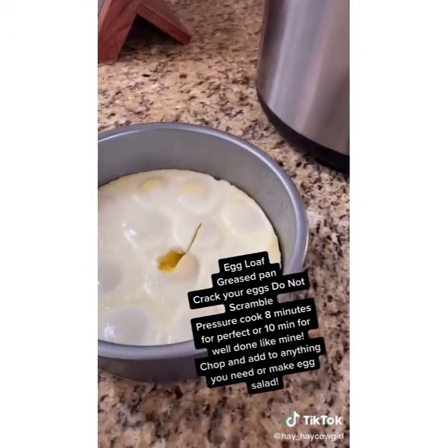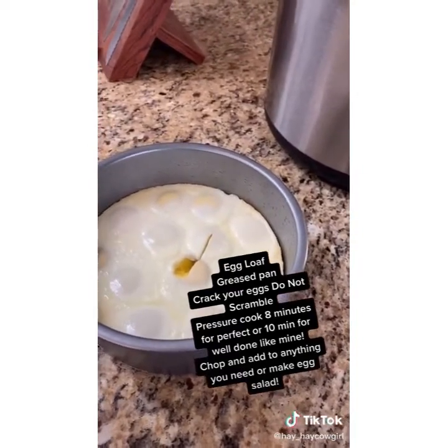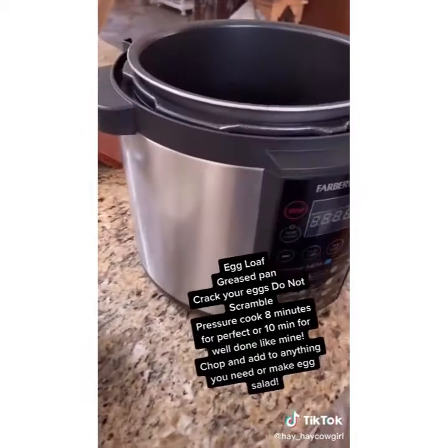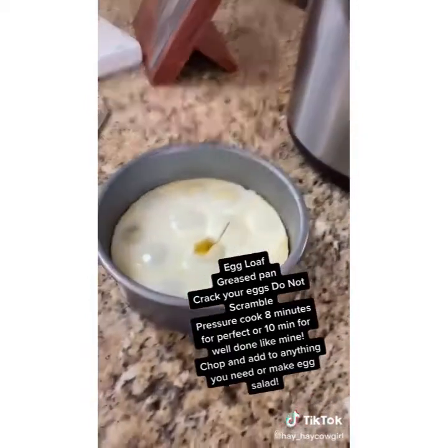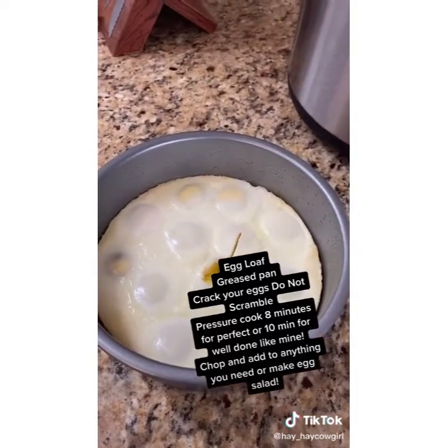At eight minutes you won't have any of the green on the outside. I do like my eggs well done, so I go a little longer. This will save you a whole lot of time. Here's the egg loaf — all we do is pop this out, chop it up, and add it to whatever we need.